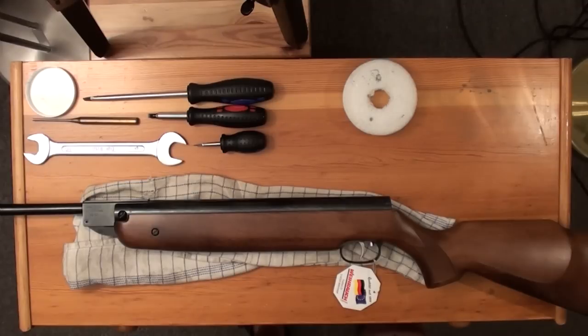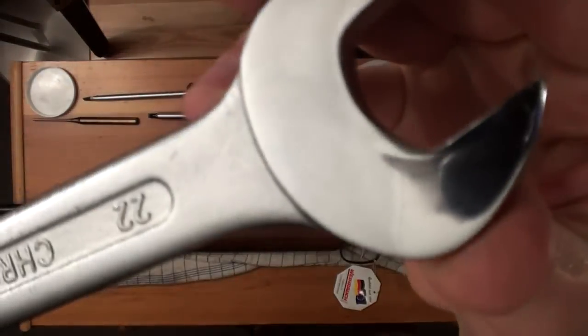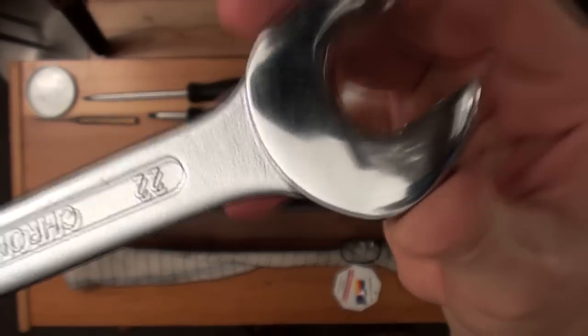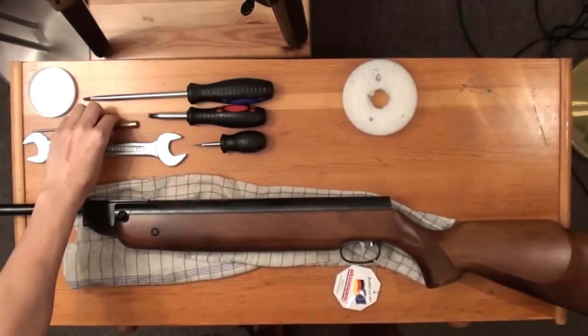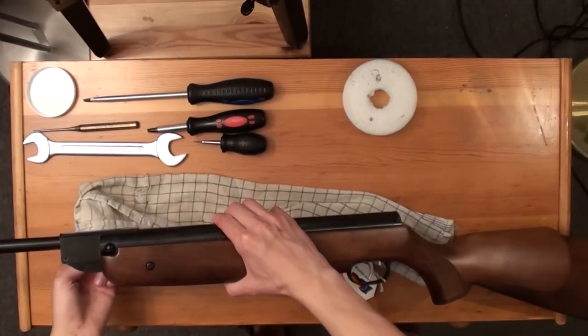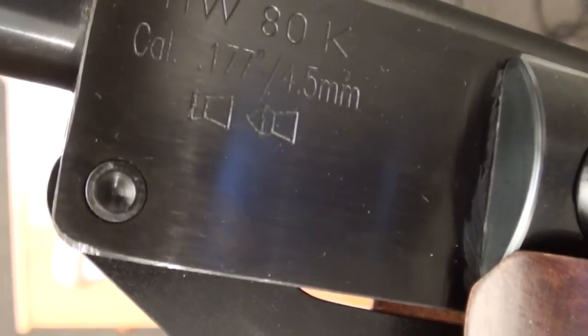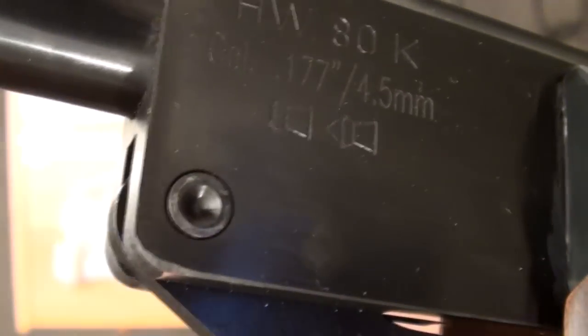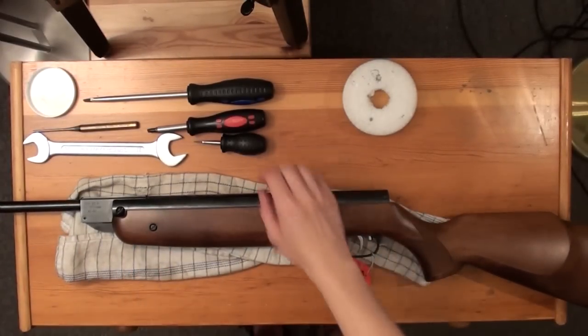First of all, I am showing you the tools you need: a 22mm spanner, a 3mm punch, three different flat-head screwdrivers, and a rag or piece of cloth. You don't want to scratch up the air rifle. I have also removed the silencer before starting.